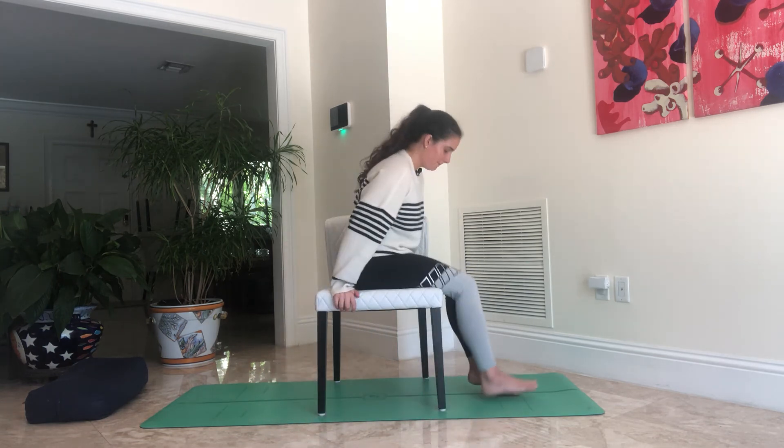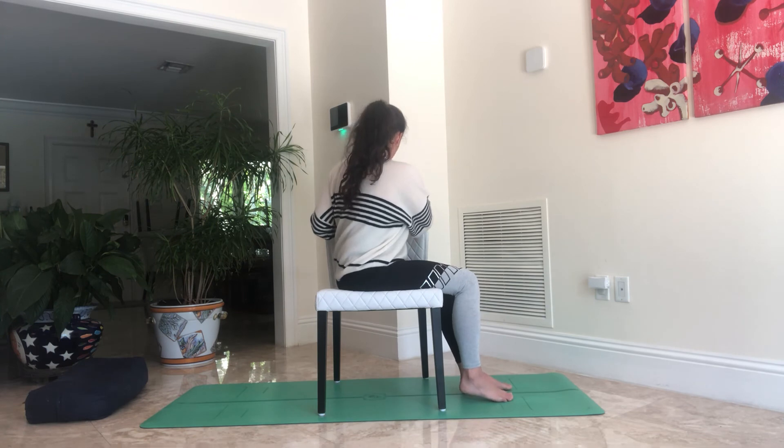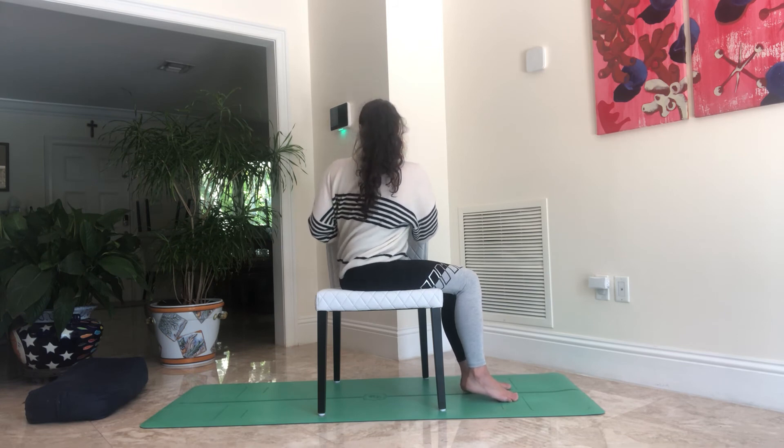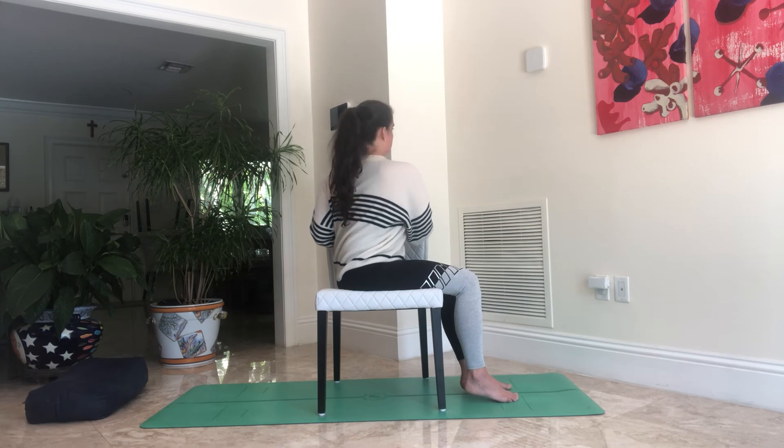Slowly come out of the right twist and swing your legs over to the other side. Put your hands on top of the backrest. Inhale to lengthen, exhale and move your chest over to the left, gazing over the left shoulder or just gazing back over the backrest. Use the breath — inhale to lengthen, exhale to twist deeper. Keep breathing at your own pace, keeping the shoulders and the muscles alongside the spine relaxed so you can find that twist. Take one more breath, then slowly come out of it and come back to center.